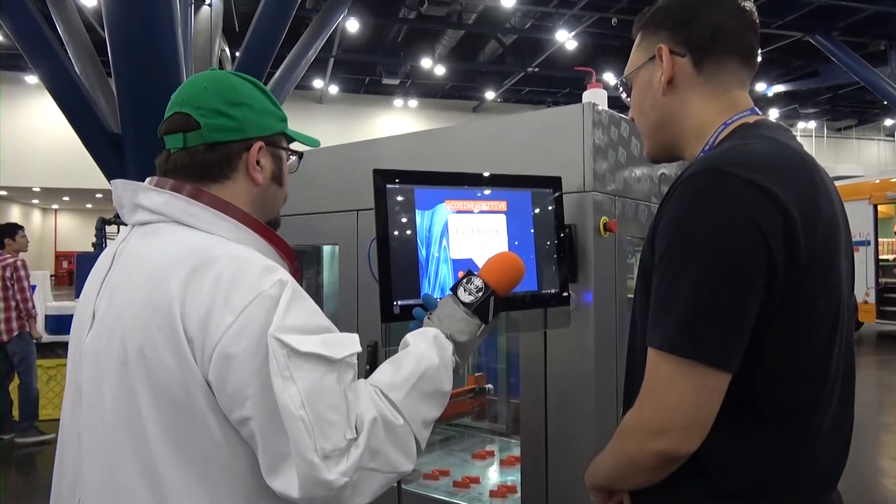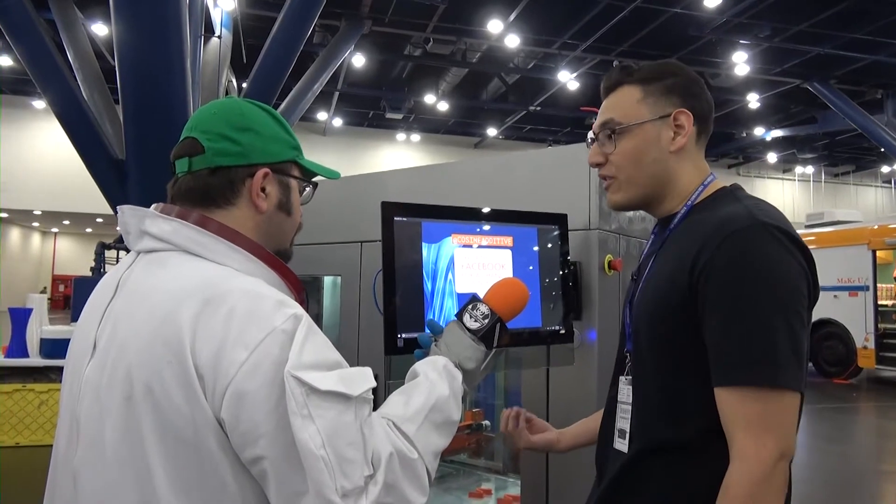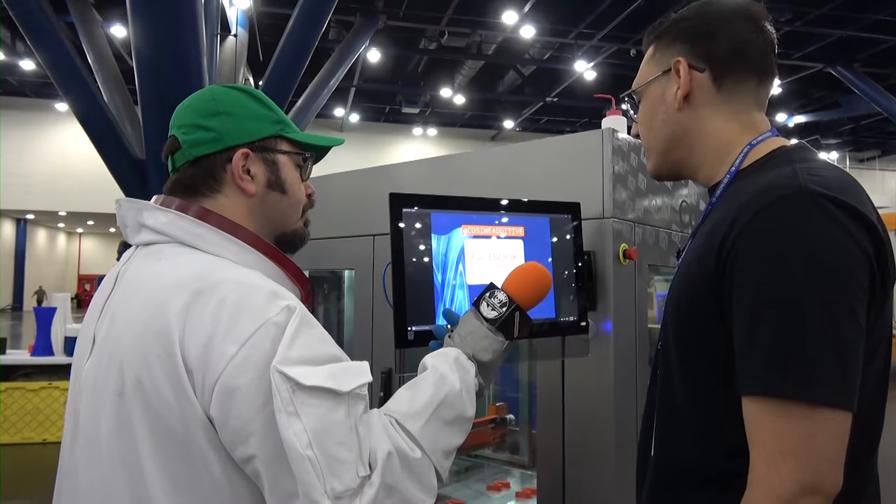It's pretty strong. The extruders — the actual part where the filament comes out — get to about 240 degrees Celsius. It might get a little hotter depending on the material.